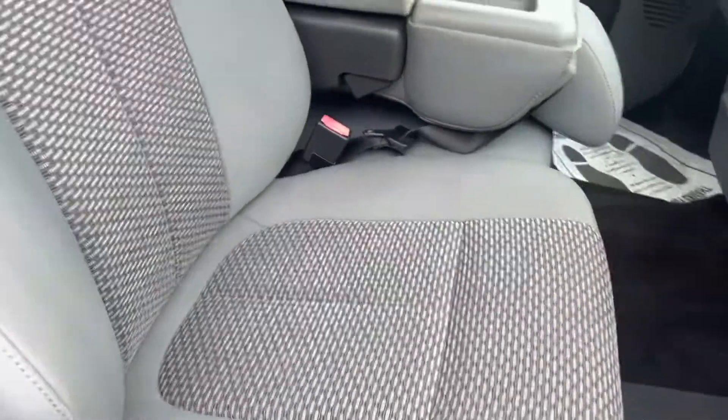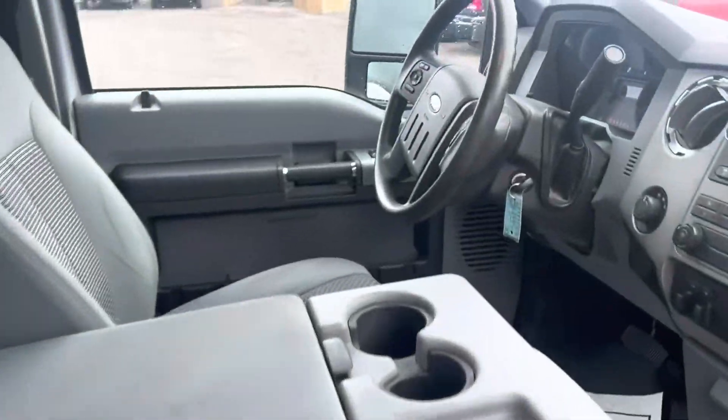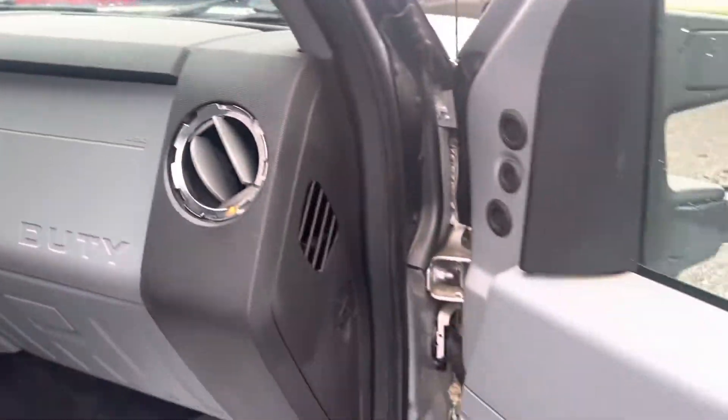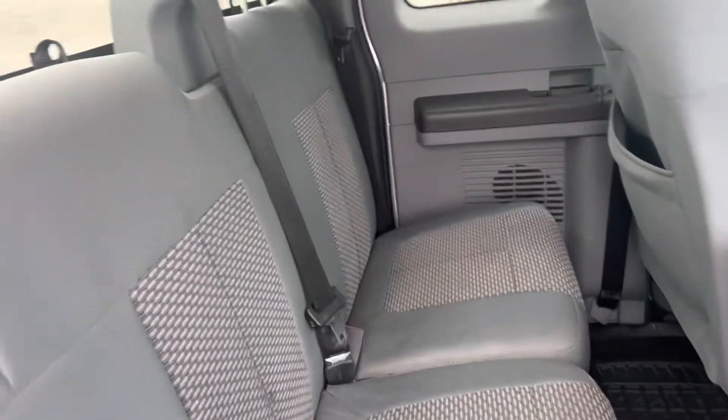I've already showed you underneath the doors. No rips or tears in the cloth seats. The previous owner was a non-smoker. No funny smells inside the vehicle or anything like that. No rips or tears back here.